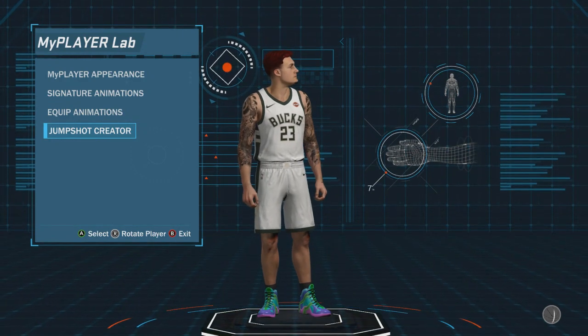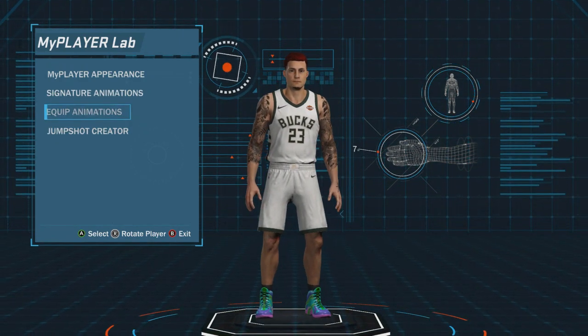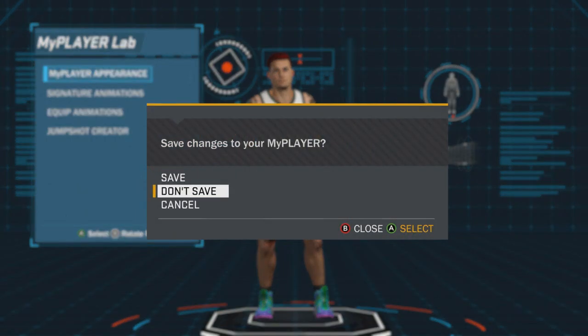I had a different jump shot from another YouTuber that I tested out. That's basically all you want to have to worry about with that. I'm just going to give you some tips for at the park or playground.